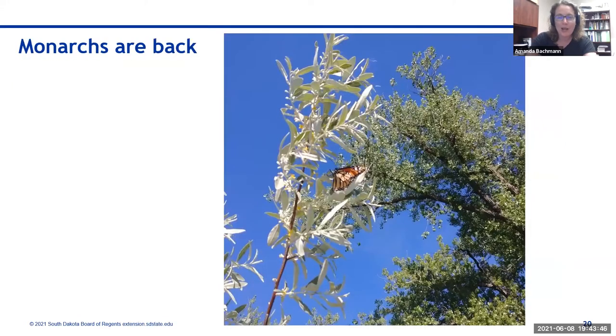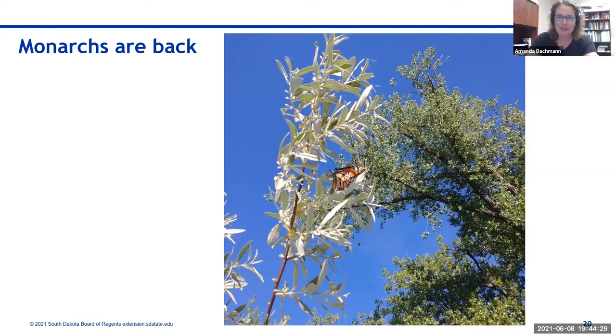Cool insects that are back in Pierre: a monarch showed up last week. Amanda caught one flying around Thursday evening at LaFramboise and hopes they find her milkweed and lay eggs so she can have caterpillars to watch this season. In Sioux Falls around Memorial Day there were already monarch eggs on milkweed at Good Earth State Park. Monarchs are back in South Dakota — keep an eye out for them in your yard.